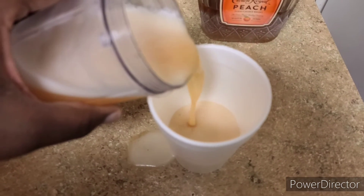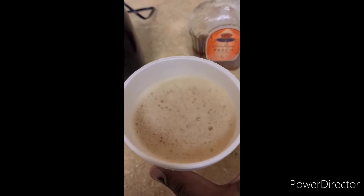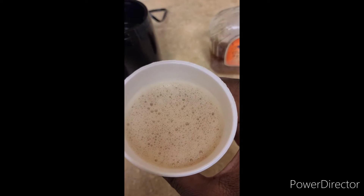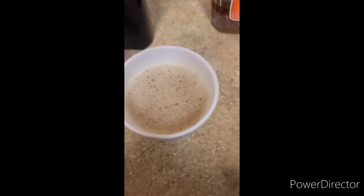Went ahead and poured our drink. Now, this is very liquidy due to me not having any ice — the only frozen thing I had was those peaches. It's going to look like this. So if you guys want more of a slushie, do use ice.